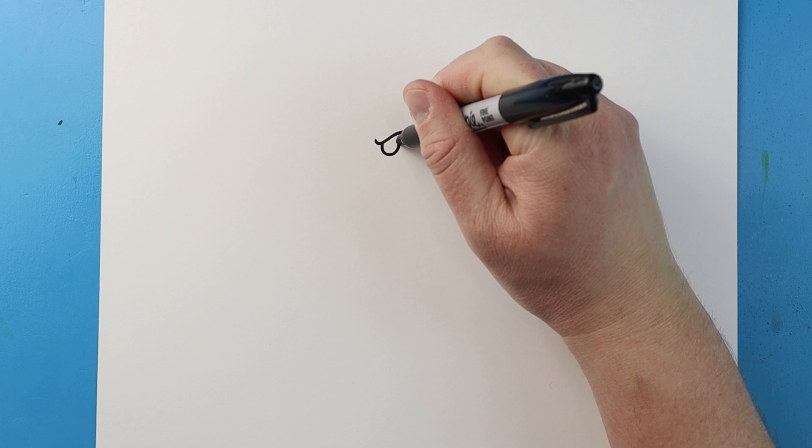Now to start off with our Saint Pat T-Rex drawing, let's begin with the eye. I'm going to start right here and make a line that's going to go down and then come back here like a check mark. Next, we're going to go down and up here for the eye. And then I'm going to make a small circle in the front, then fill the rest of this in.